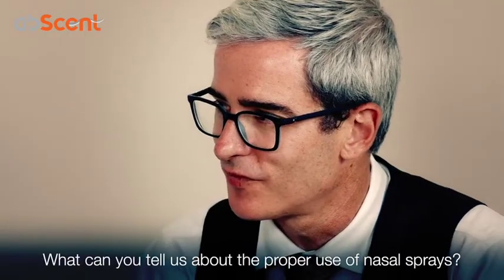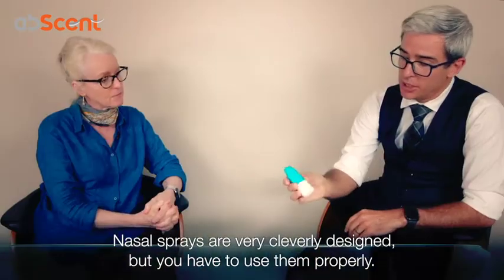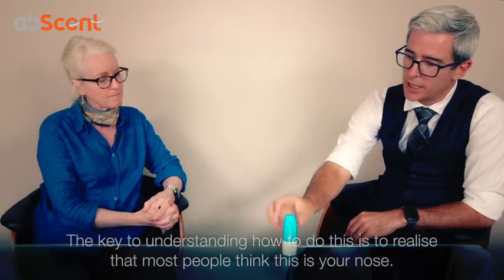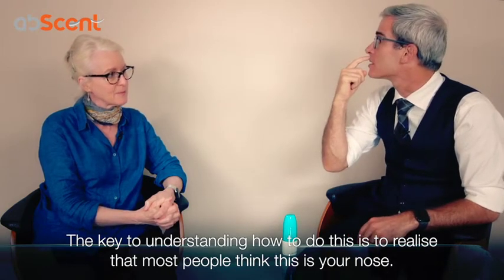So what can you tell us about the correct use of nasal sprays? The nasal sprays are very cleverly designed, but you do need to use them properly. And the key to understanding how to use them properly is to realise that most people think this is your nose.